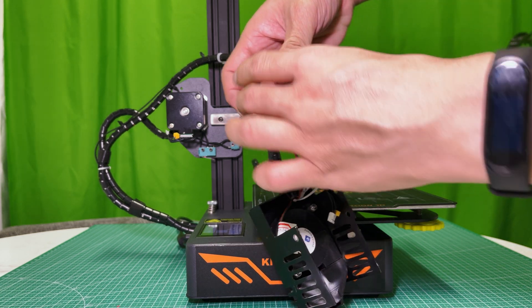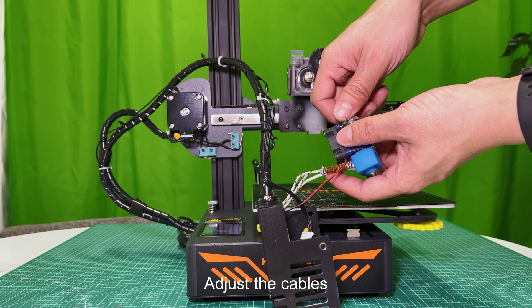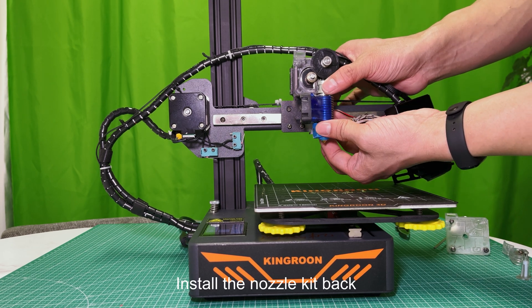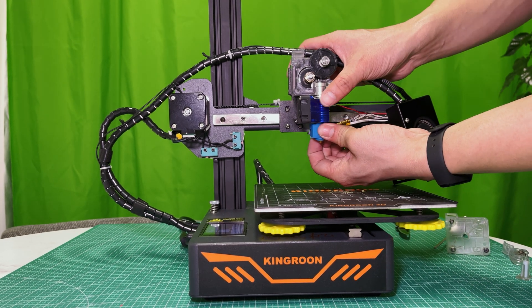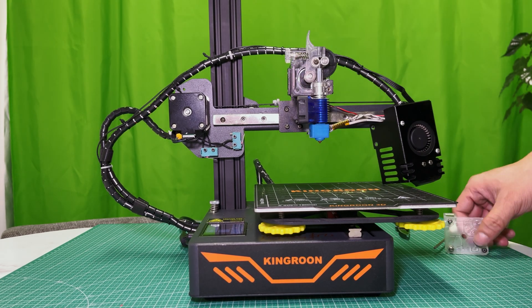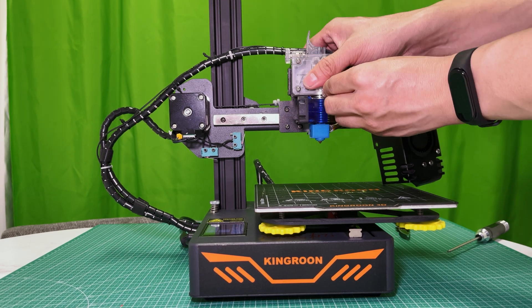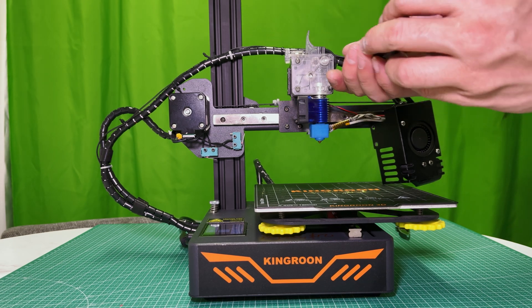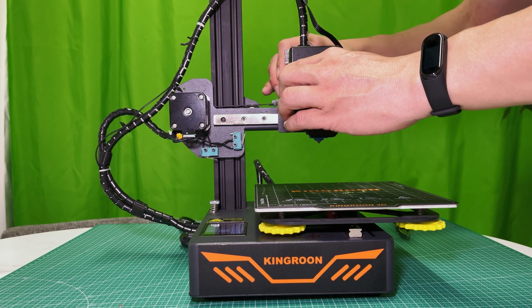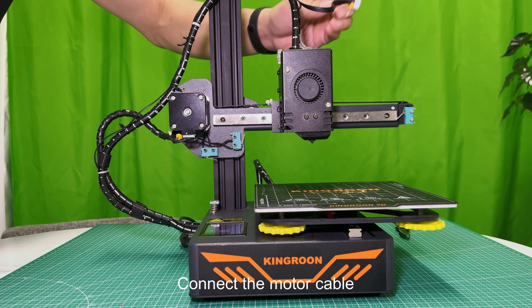Install the fan back. Adjust the cables, then install the nozzle kit back. Install the extruder kit parts back, put the extruder cover on, and tighten the screws to fix it. Put the printer head cover back and tighten the screws.